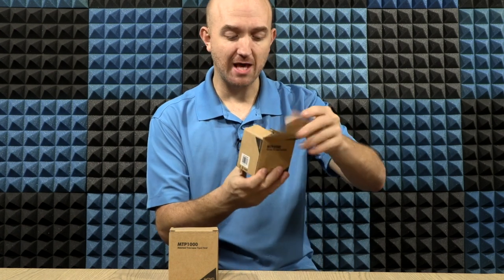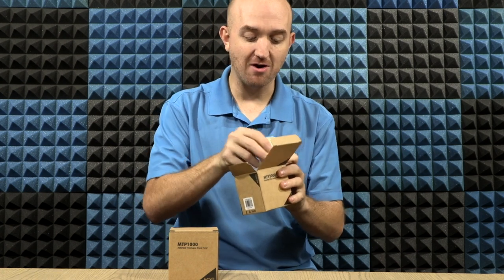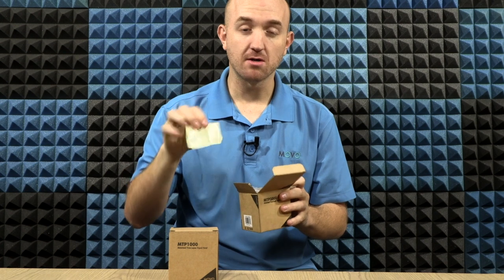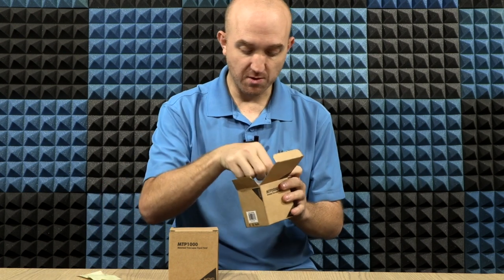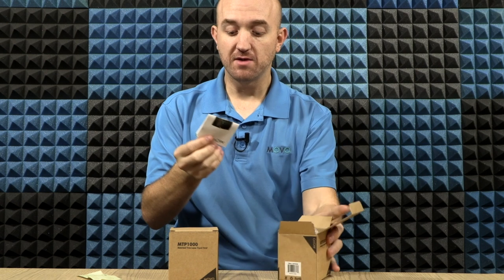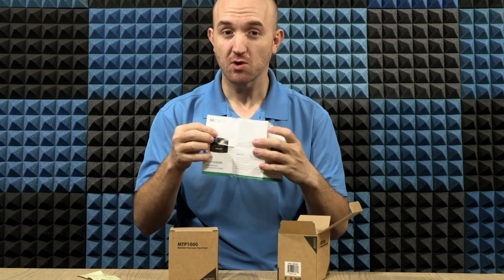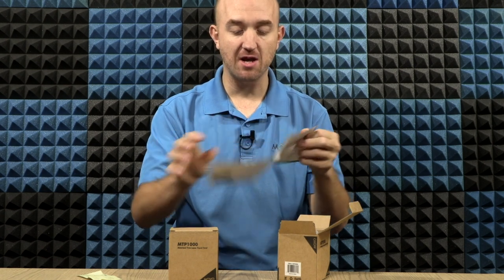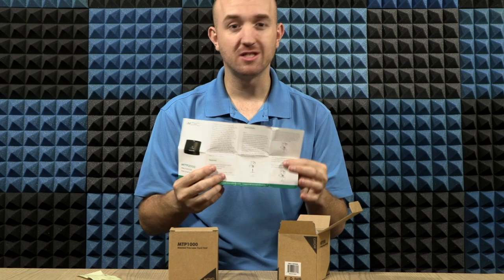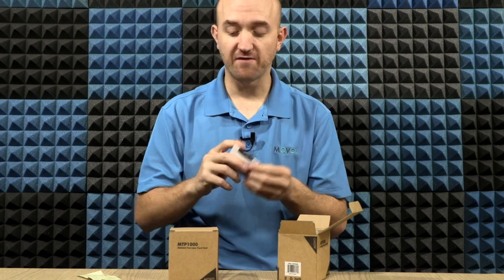Now let's go ahead and open up the 2000 and see what comes inside the box. First up we have our comment card, letting you know how to reach out to Movo if you have any questions or concerns. Then we're going to have a manual. This manual on one side will have the MTP-2000 and on the other the MTP-1000, so just make sure you're looking at the right side. It has all the specifications and how to set up and use the device.